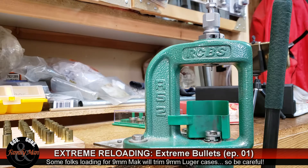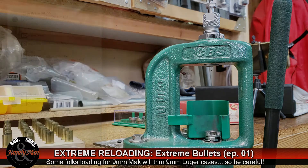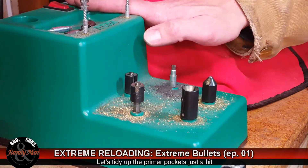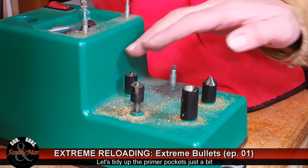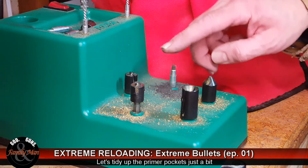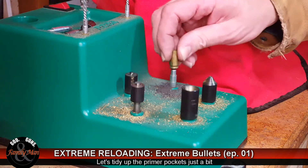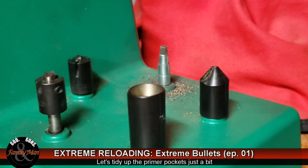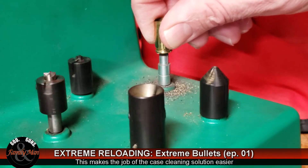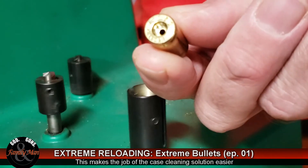I'm going to run through all the rest of these brass cases, make sure they're of the right length — I don't anticipate any problems. Then we're going to run over to the case prep station and clean up those primer pockets a little bit, get them ready to go into the ultrasonic cleaners for our experiment. We're over here now at my RCBS case prep station. There are five different individual stations here, but today I only need to use one: the primer pocket cleaning tool, these little brushes. I just want to remove as much of the fouling from firing as possible before it goes into the ultrasonic cleaners.